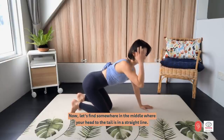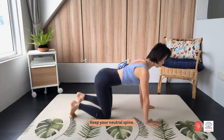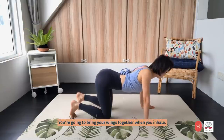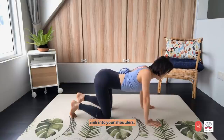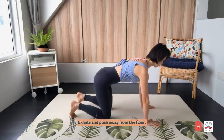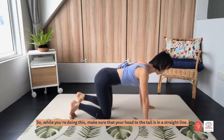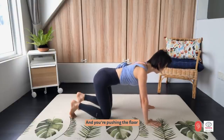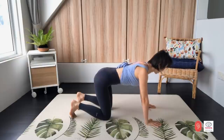Now find somewhere in the middle where your head to the tail is a straight line — keep your neutral spine. You are going to bring your wings together when you inhale. When you exhale, push your wings apart. Inhale, sink into your shoulders. Exhale and push away from the floor. Make sure that your head to the tail is a straight line. You are pushing the floor using this muscle here. Let's do three more times. And two. And last one.